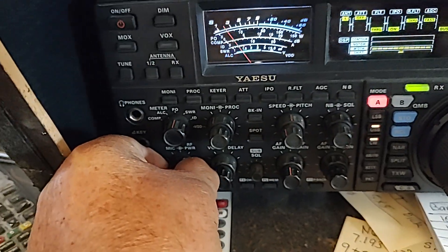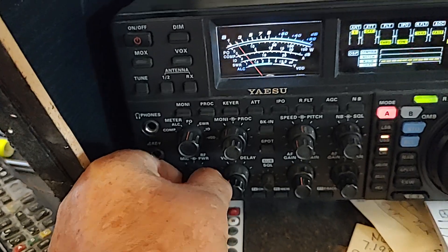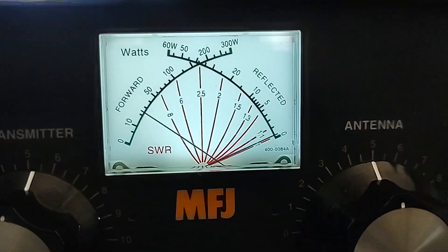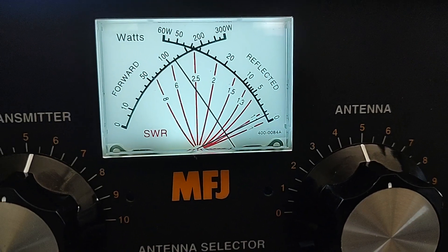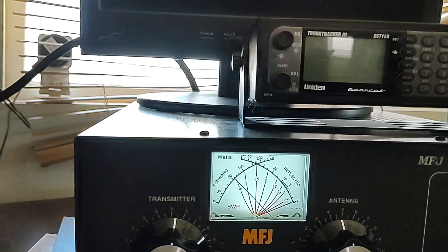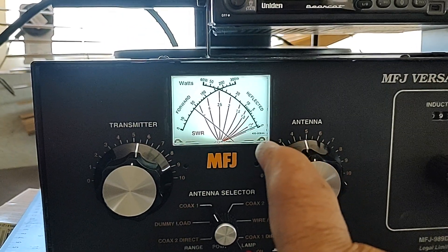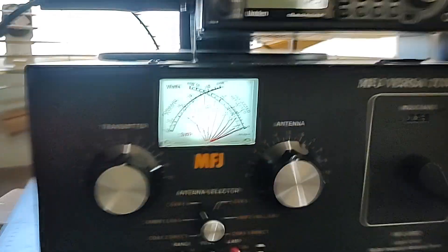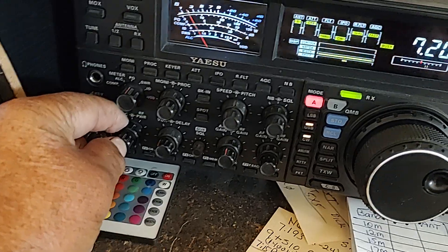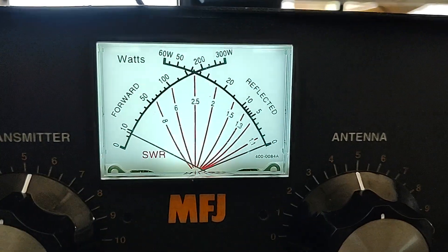Let's turn it up just a little bit more. For some reason now it's working. Before, the SWR needle was rising fast — it wasn't taking long at all. Now I'm going to push it all the way. We're at full power now. Let's see if the SWR meter runs high.